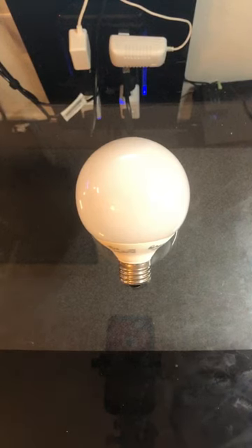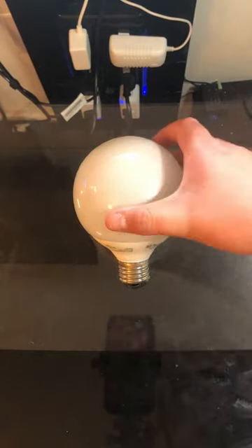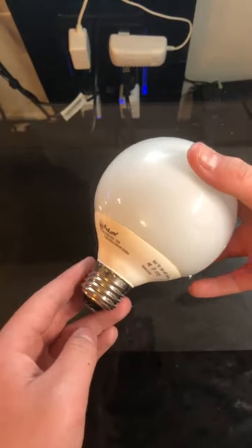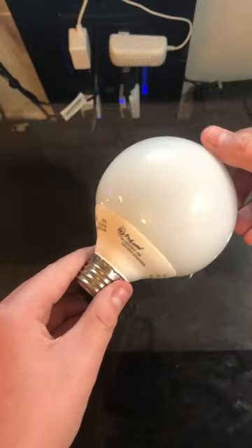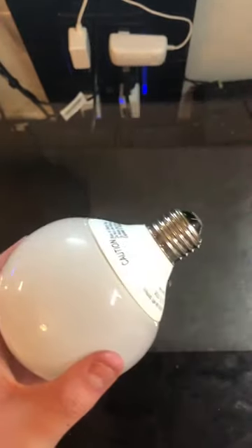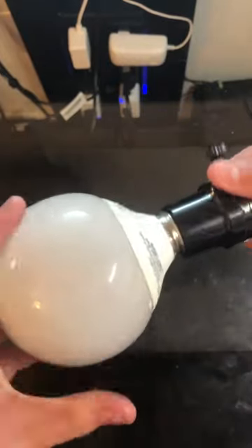This is my ProLume 15W 5000K G25 CFL bulb. I believe I got this from a restore not too long ago. It uses an electronic resonant start ballast and has a helical shaped tube, and of course it is in the shape of a globe.